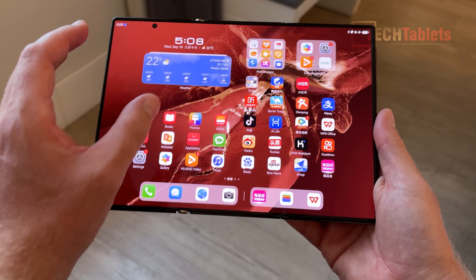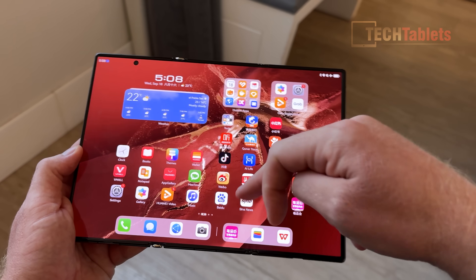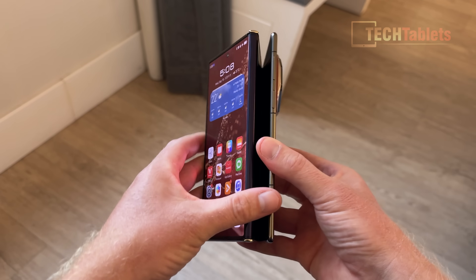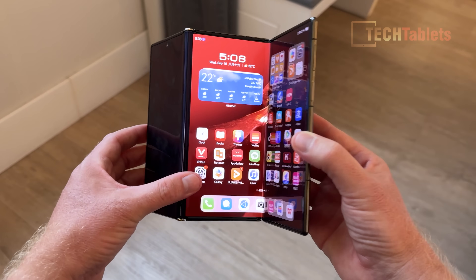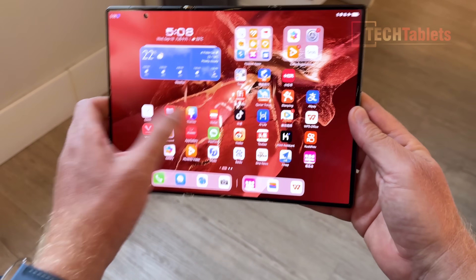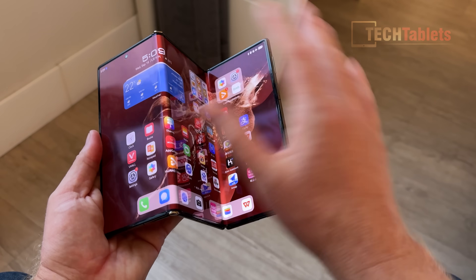It's running HarmonyOS with 12 gigabytes of RAM and a Kirin chipset. Now let me show you what it's like to fold again. Hinge feeling — first impressions are very, very good actually. It feels solid, it feels great. That build quality gives me confidence to say that it feels like it's going to actually last.